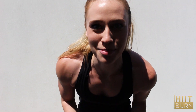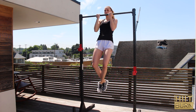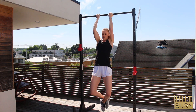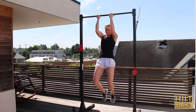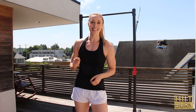All right, let's get in some chin-ups. That's round one — rest for a minute and then repeat, doing six to ten reps on each exercise.